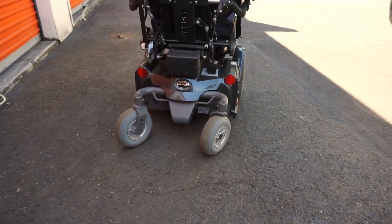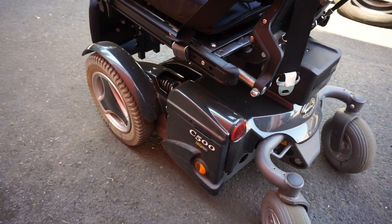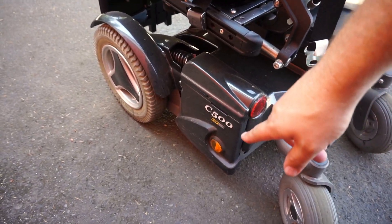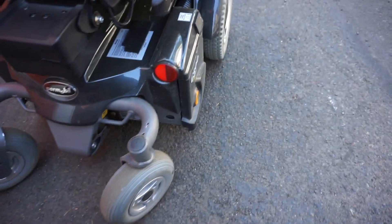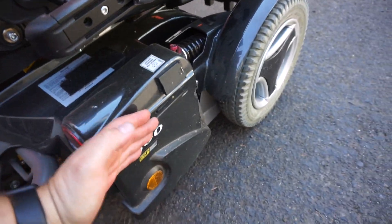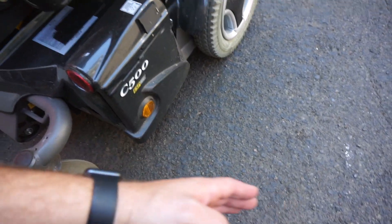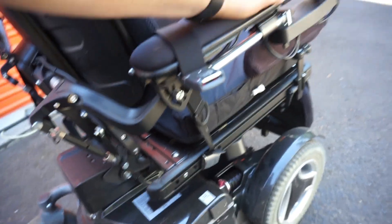We're going to be swapping out the batteries on this Permobil C500. It's actually a pretty straightforward process. There's two battery compartments — one on the left side and one on the right side. These basically swing down and the batteries slide out pretty easily. This chair has a seat elevator on it, which is going to make the process a lot easier.